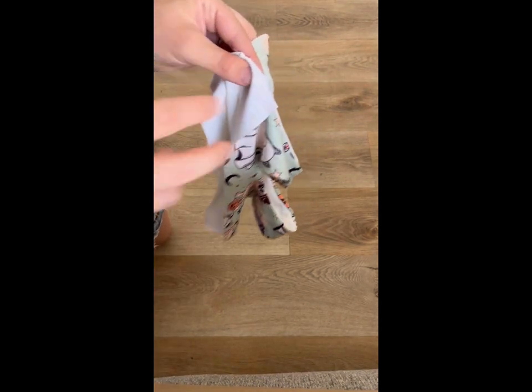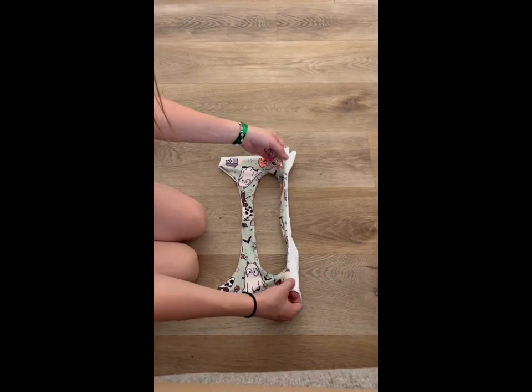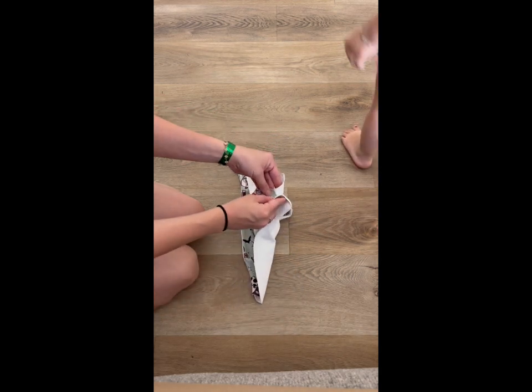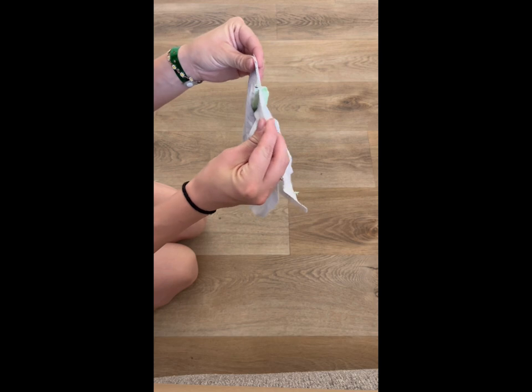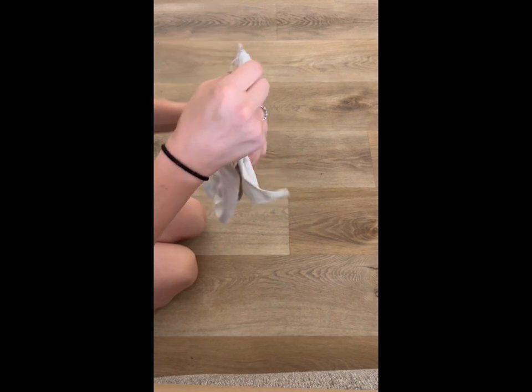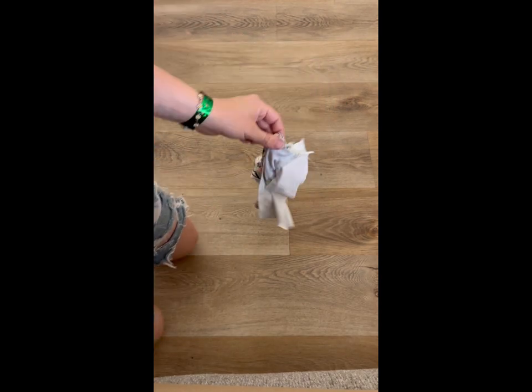To finish off the bodice, what we're going to do is take our main and lining and fold it this way. You're going to attach main to main, lining to lining, right sides together, and sew down this seam. Do the same for the other side, and then our bodice will be completely finished.